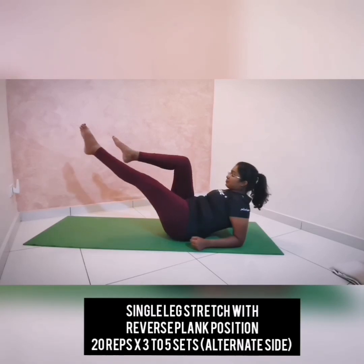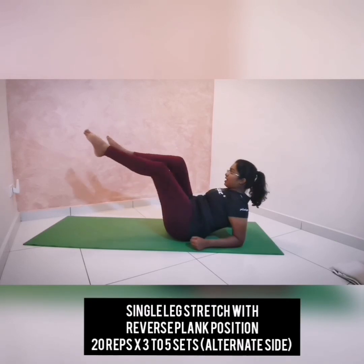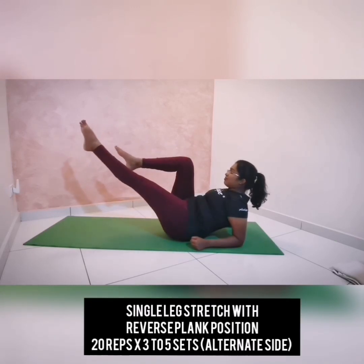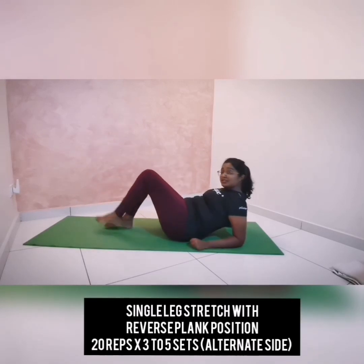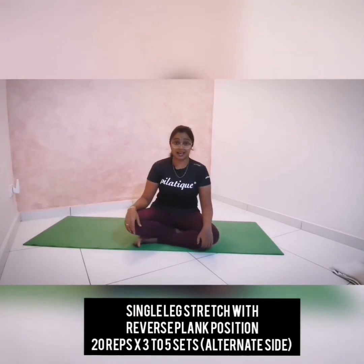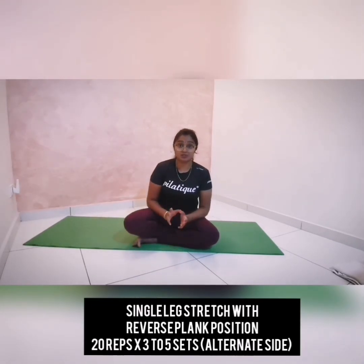Inhale to switch, exhale to reach the other leg away. And out — reach away, think about pointing your toes more. Return and down. You can do this for another five more repetitions on both sides, then continue for three to five sets. If you want to challenge more, you can hold the position when your toes are reaching away from you.